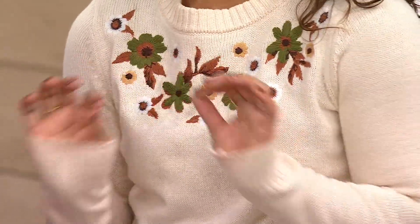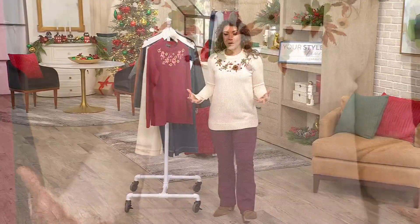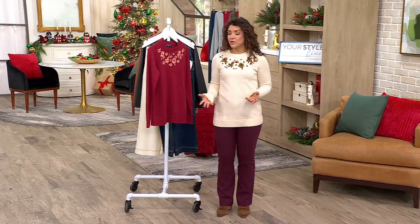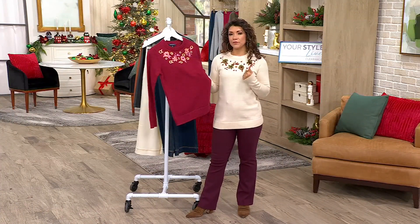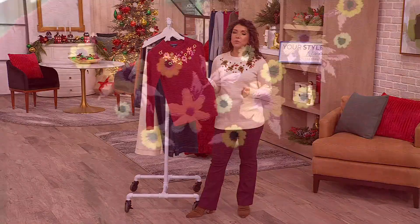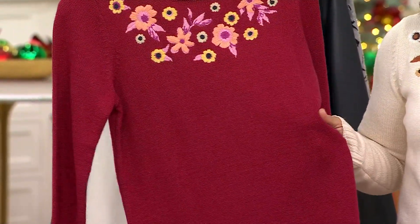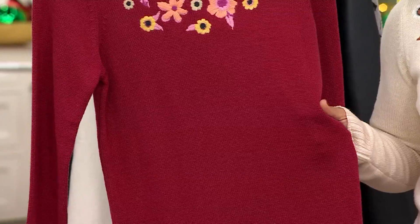I also cannot stand heavy sweaters. I get warm pretty easily and start sweating pretty quickly. So I wanted something that was still nice for cooler temperatures but where you'd never feel like you were going to overheat. Being rich in cotton is going to do just that — it's never going to feel heavy or stuffy.